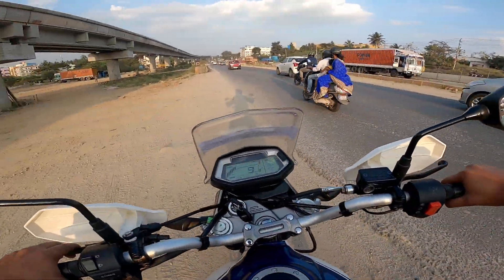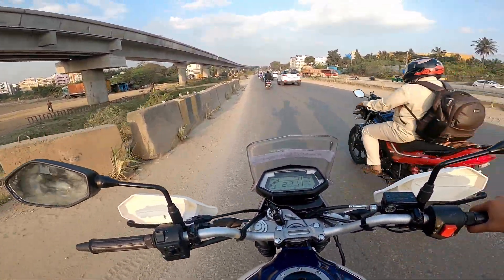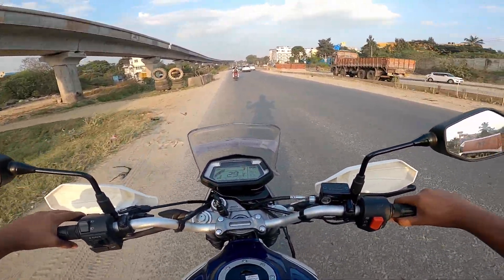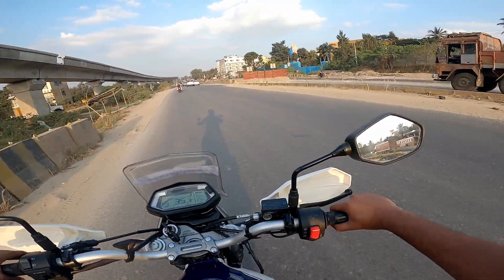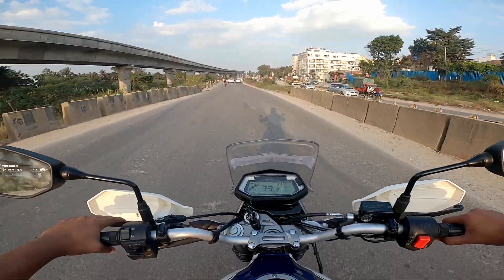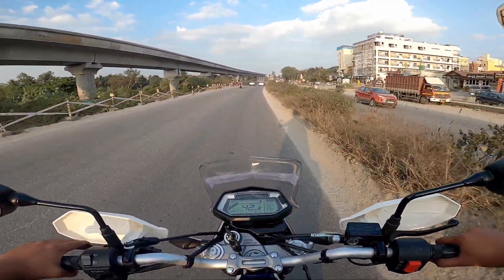I was initially a bit intimidated by this bike, but it actually offers a comfortable riding position. There is a super sport position available, as well as a more relaxed upright position. This bike is designed for off-road use, so it is not primarily intended for highway touring.